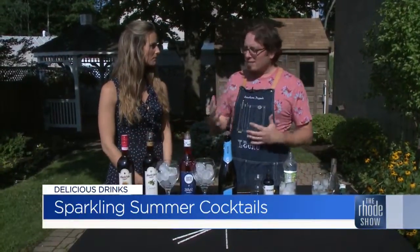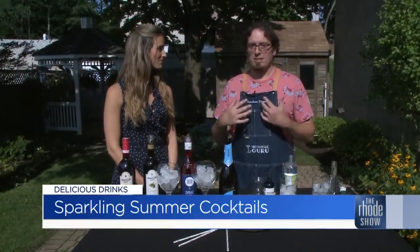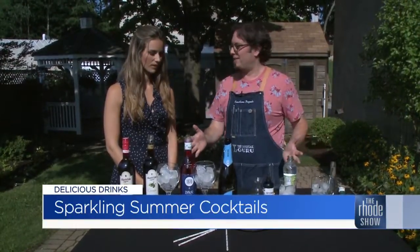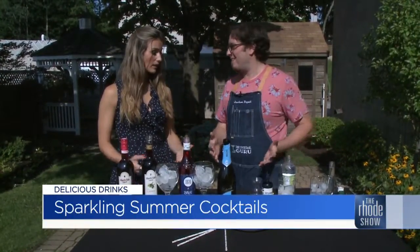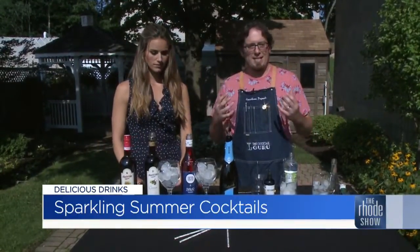Good morning, Michaela. Good morning. I love drinks like this — they're sparkly, they're bubbly, perfect for the summertime. Festive. A couple of them are low alcohol, they're easy to make, two ingredients. You'll notice I don't have any bar tools here, so no bar tools necessary. And that's nice because not everyone has them at home. Exactly — these are really easy ways to elevate your traditional sparkling cocktails.